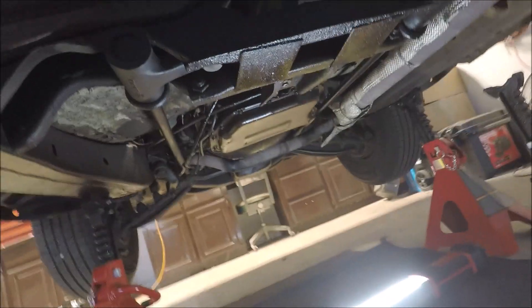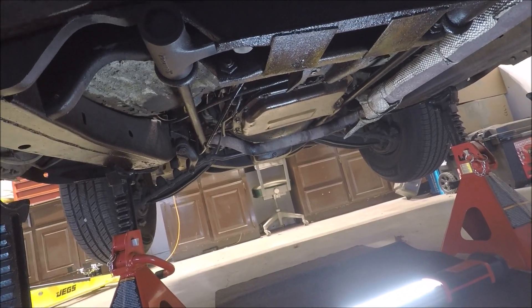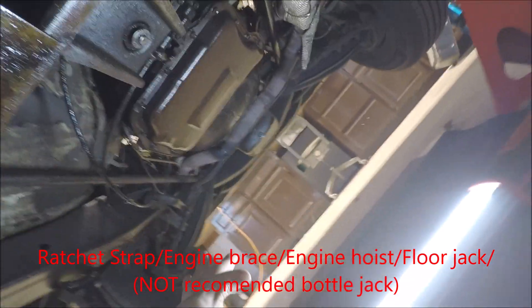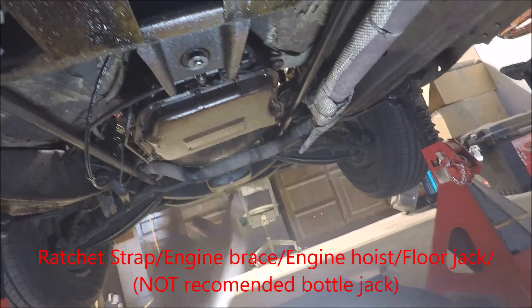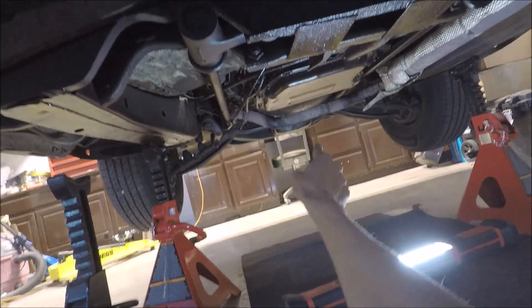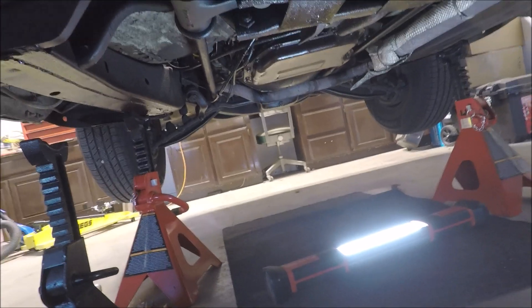To keep the engine safe, you can get a ratchet strap and strap down near the sunken section of the oil pan, then ratchet it to other parts of the frame. Or you can have a redundancy with a jack placed against the oil pan with a block of wood so it doesn't puncture it. Once that's in place, you cannot remove the jack once the transmission is out.